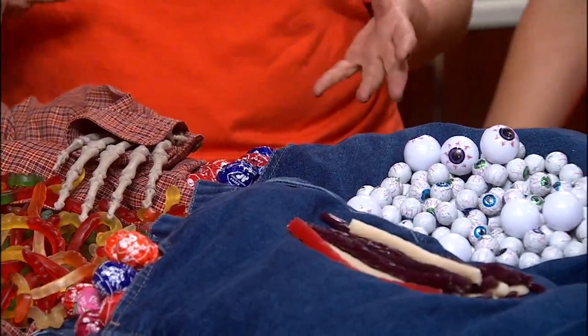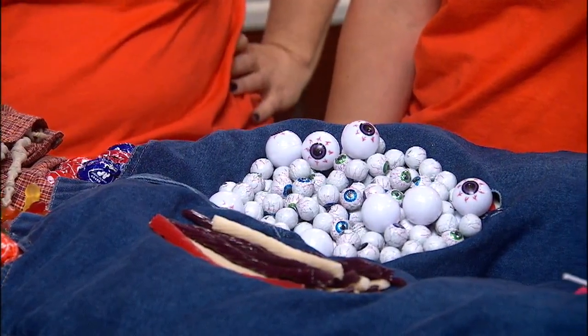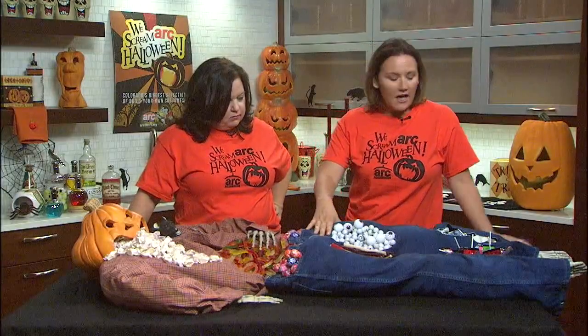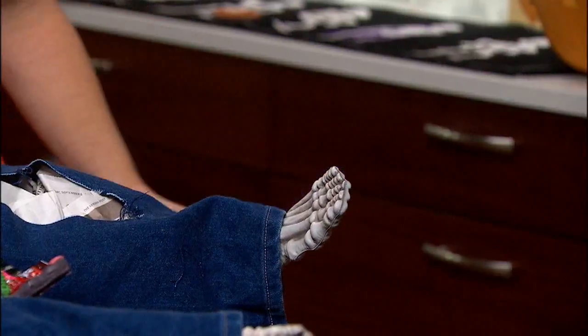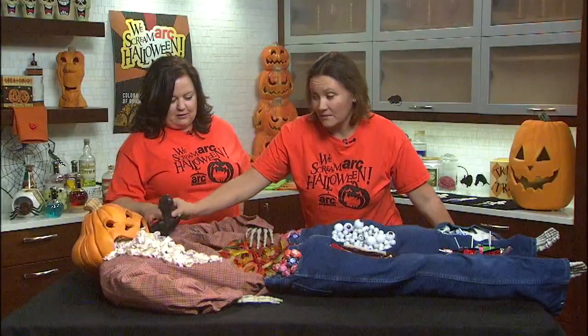So explain how you came about the Dead Man Buffet — what did you do to create it? Essentially we took a flannel t-shirt, jeans, all from Arc, arms and legs. These creepy skeleton hands can be found at Arc, as well as the jack-o-lantern head.